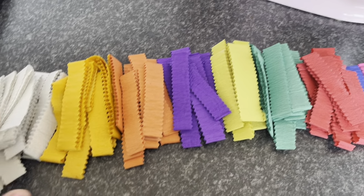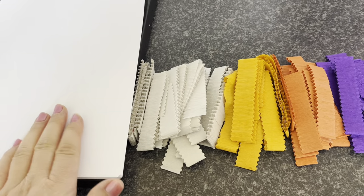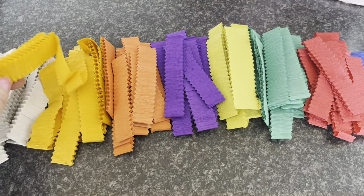Hi everyone, welcome to Pecky's Crafts and Goodies. Today we're going to have a go at dyeing some plain paper using some little crepe paper streamers.